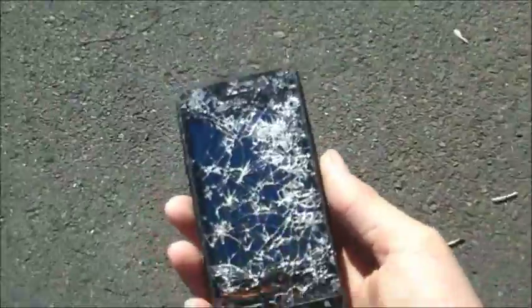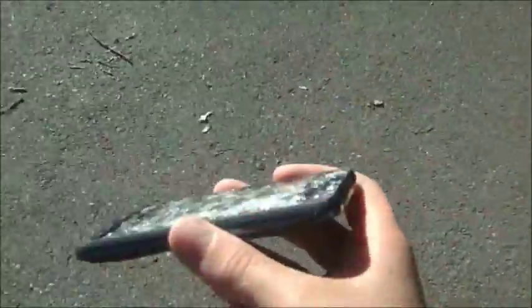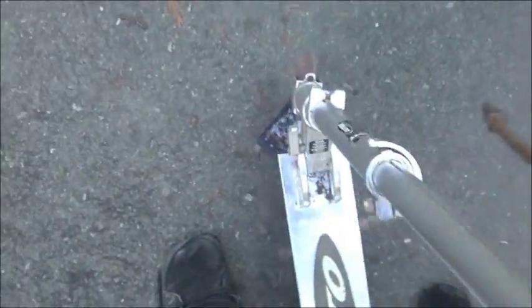I'm actually recording with my slow-mo camera this time because my slow-mo camera is like my version of a GoPro, pretty much. I don't care what happens to it. Plus, it saves as it records, so if it turns off while it's in the middle of recording we'll still get the video. Anyway, as you can see I have a scooter and I'm gonna be doing some tests — all kinds of crap to this thing with a scooter. We'll see what happens.